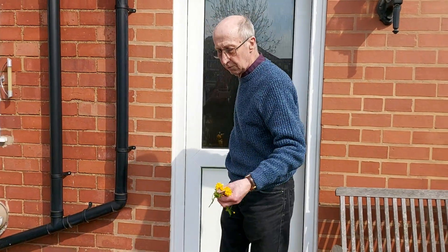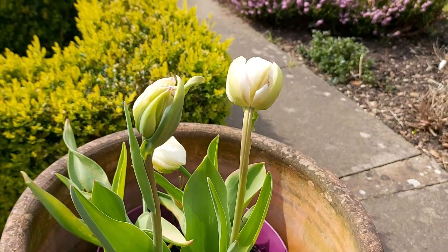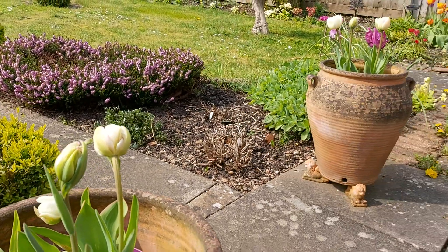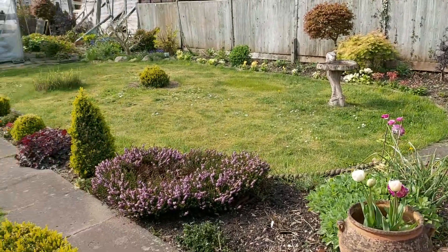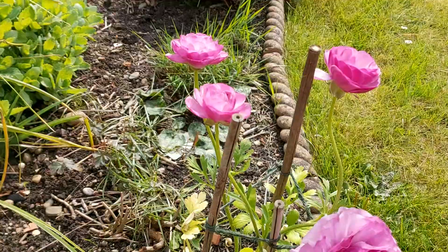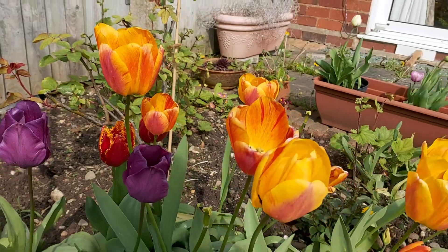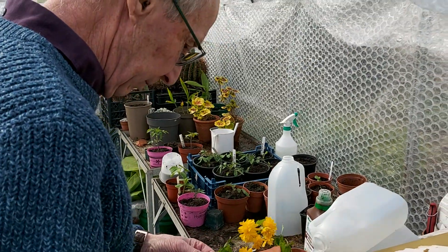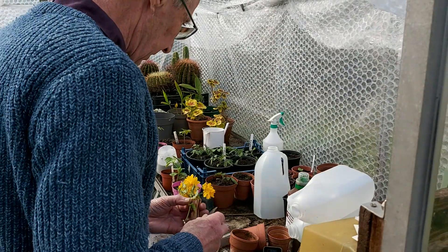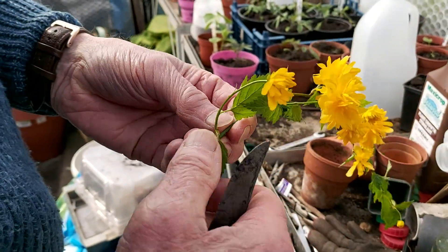We are ready to cutting. Okay, we have time to start. First we cut here — first we take some of these.